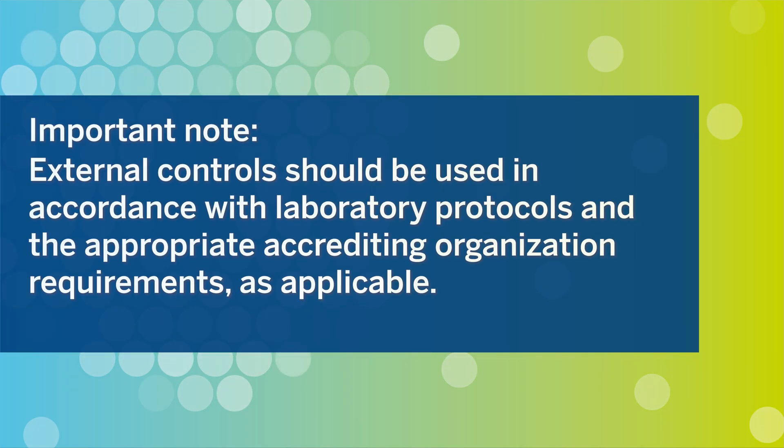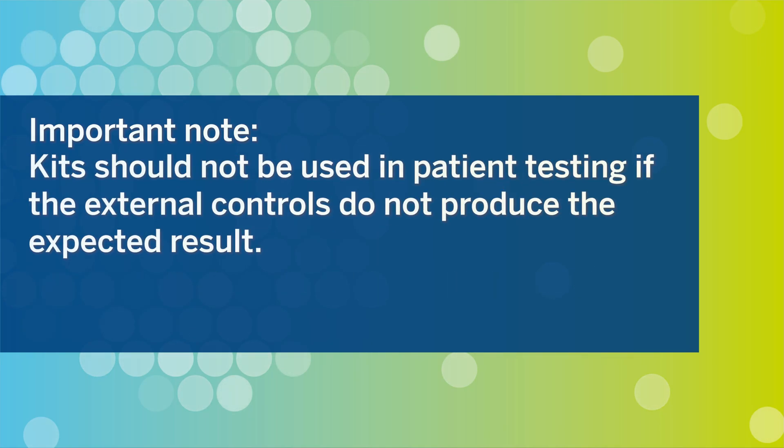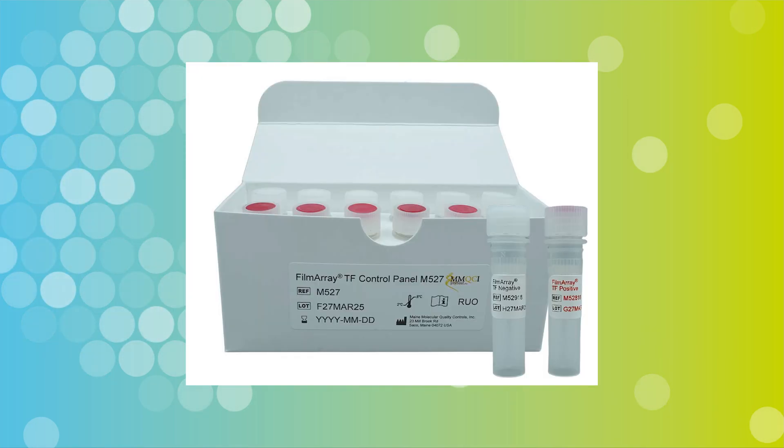External controls should be used in accordance with laboratory protocols and the appropriate accrediting organization requirements as applicable. Evaluation of external controls is recommended prior to using a new shipment or new lot of the kit, when there is a new operator, and following the replacement or repair of a BioFire system. The kit should not be used in patient testing if the external controls do not produce the expected result. Positive and negative controls come in single-use vials, which are used in place of the sample when setting up a pouch for quality control. Store the controls in a separate area from any unused kits according to the manufacturer's instructions.